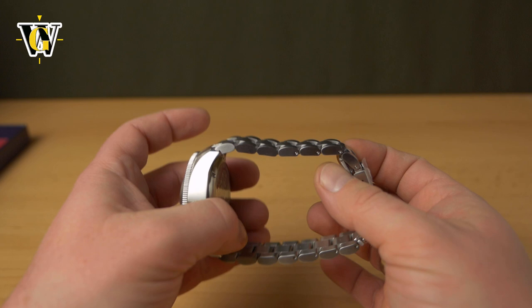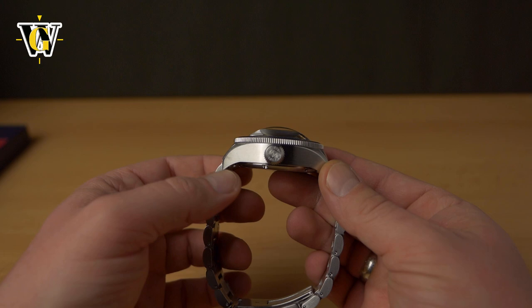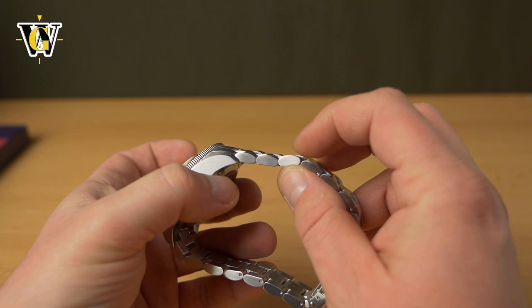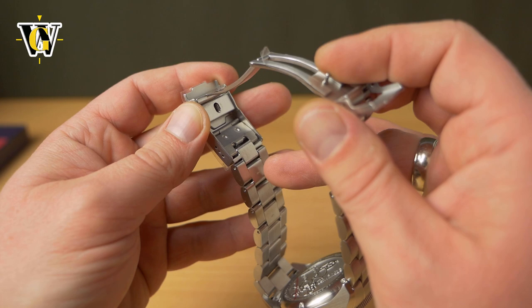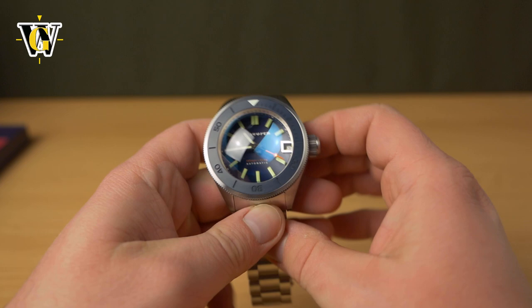The bracelet is also one of the thickest I've seen, and it's the right move by Spinnaker considering how thick the watch is — you can't put a dainty bracelet on it. It's like oyster-style links but very, very thick and massive. The clasp is machined — it's getting a little stuck because I didn't remove all the plastic — and it does come with a diver's extension, a flip-out one. I wish they'd included a glide-lock, but it's very, very nice.